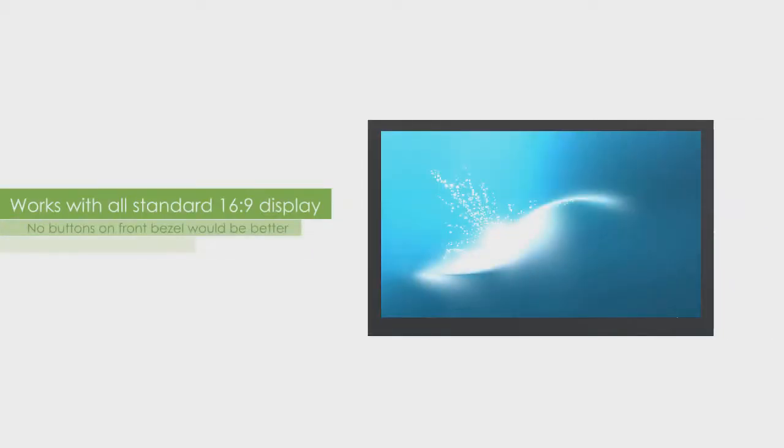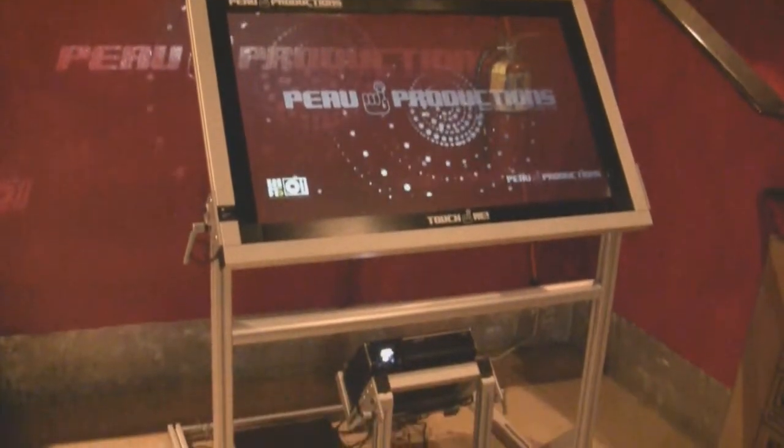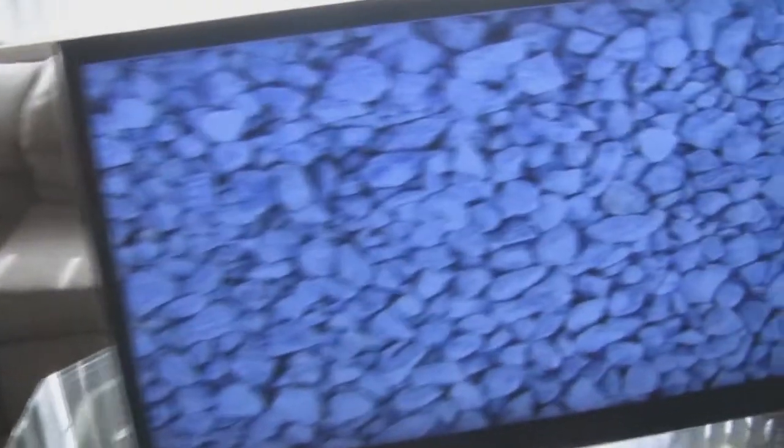The frames come in a standard 16x9 ratio and are available in standard monitor and television sizes from 24 to 250 inches. Integrating your display is very easy, with angled kiosks, vertical freestanding and wall mounts, and horizontal table setups all possible.